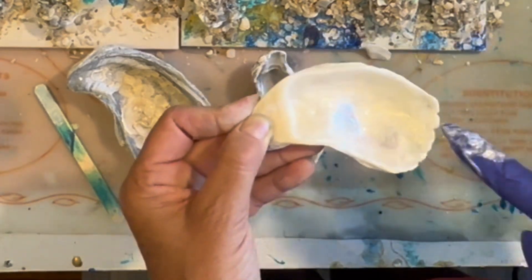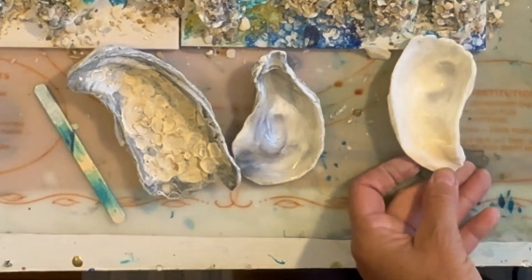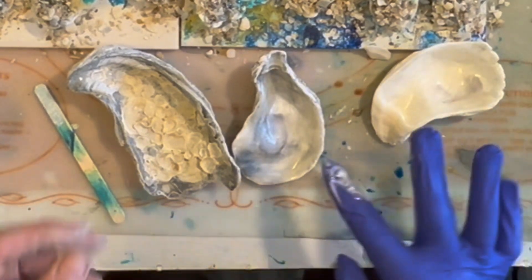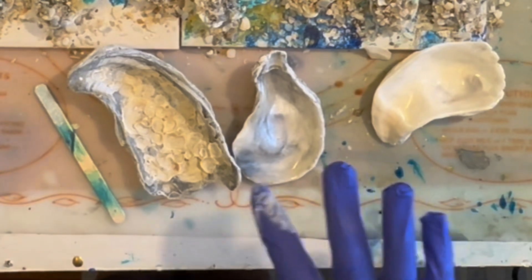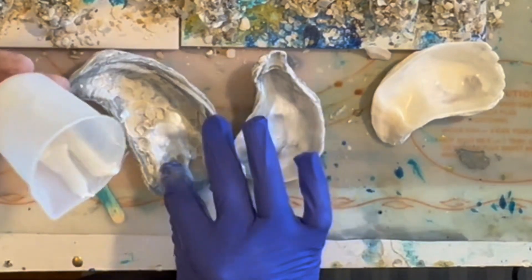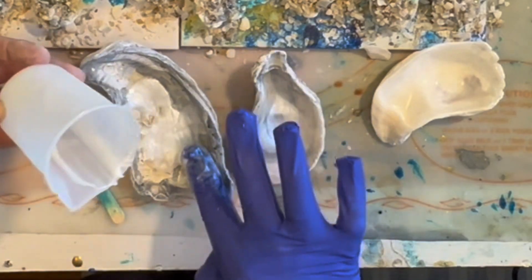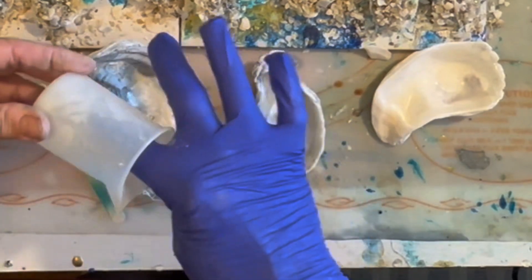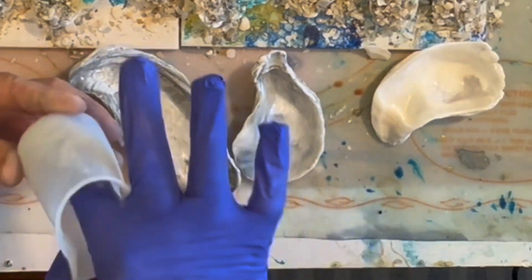I'm not adding a very thick layer — I just want enough to coat the inside of the shell. Even though I'm putting the resin up to the edge, as the resin settles it's going to pull down into the lower area of the shell. But that's okay; the resin color will still stay where I've painted it with my finger on the edge of the oyster shell.